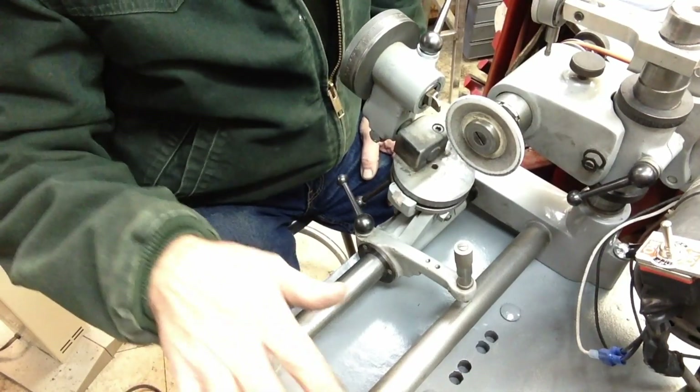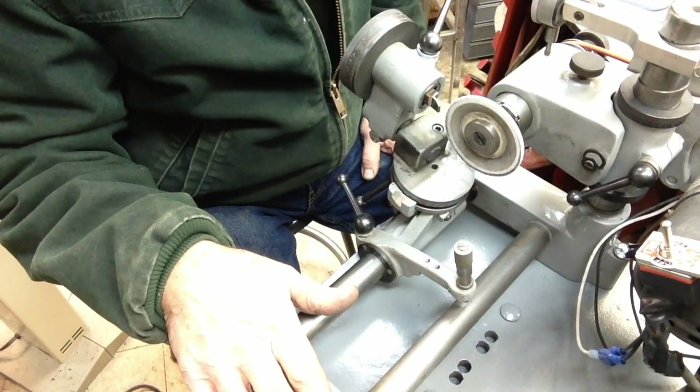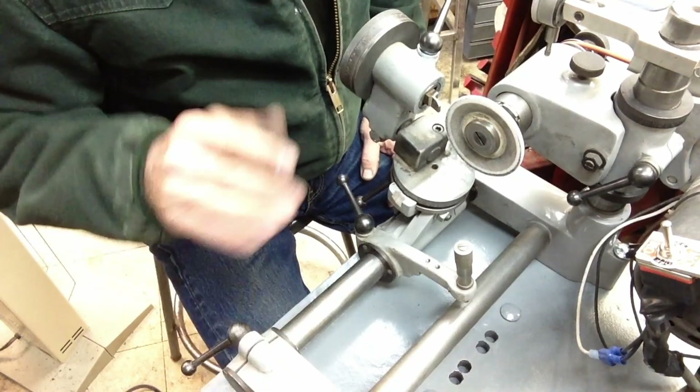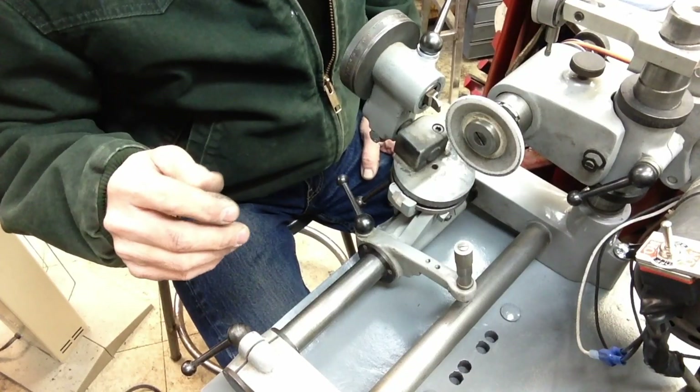Right now I've got a bunch of blanks cut for new arbors and I'll show you those when I start machining them, probably later today. But right now I'm just sharpening up a little parting bit, trying to practice with it a little bit.